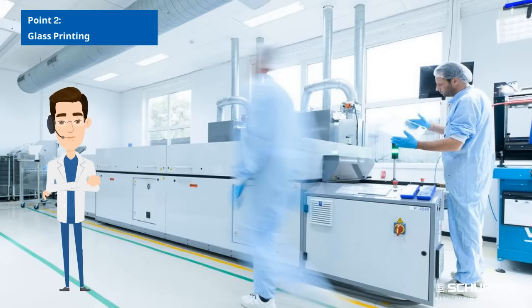Point 2: Glass printing. Select the glass printing method from UV printing, ceramic printing, solvent-based printing, and digital printing. Each process has specific advantages and disadvantages that need to be considered based on the application requirements.